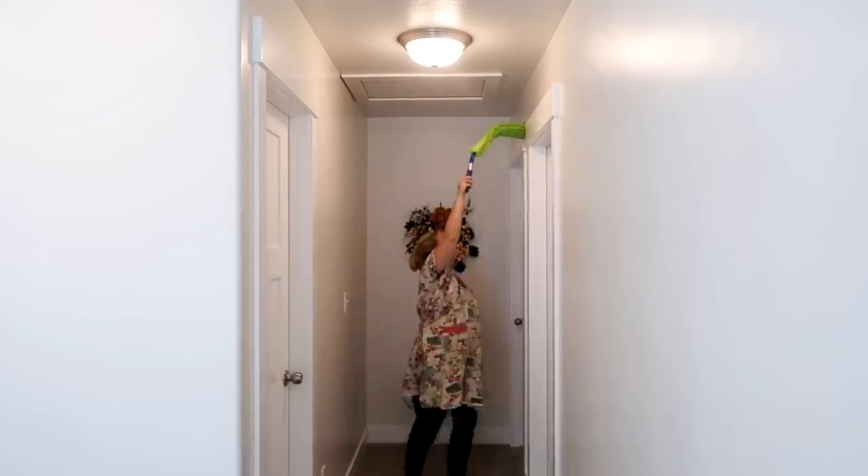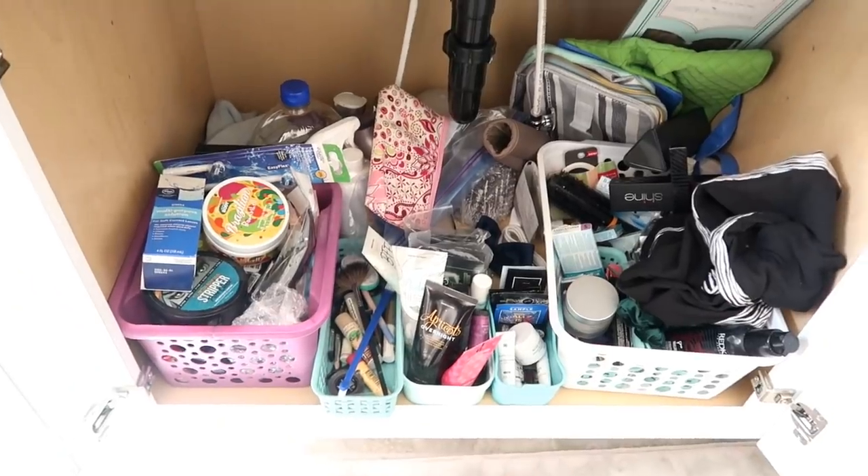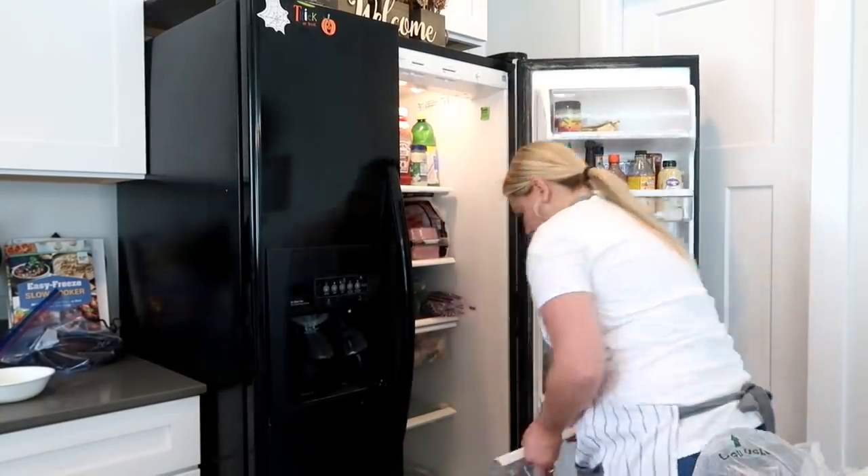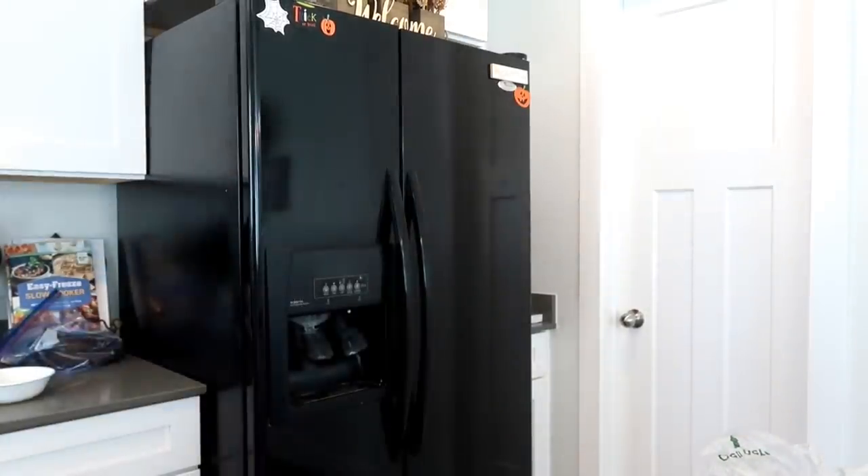Hello friends and welcome back to She's in Your Apron. Today we're going to do some zone cleaning. You guys really liked the last zone cleaning video I did for you in August, so I'm going to be sharing with you what I did in September in each of my zones.